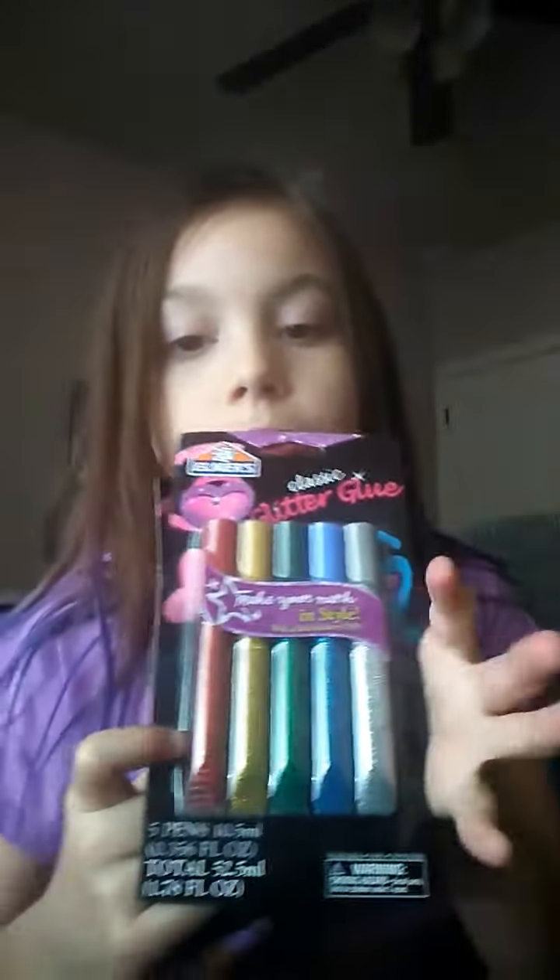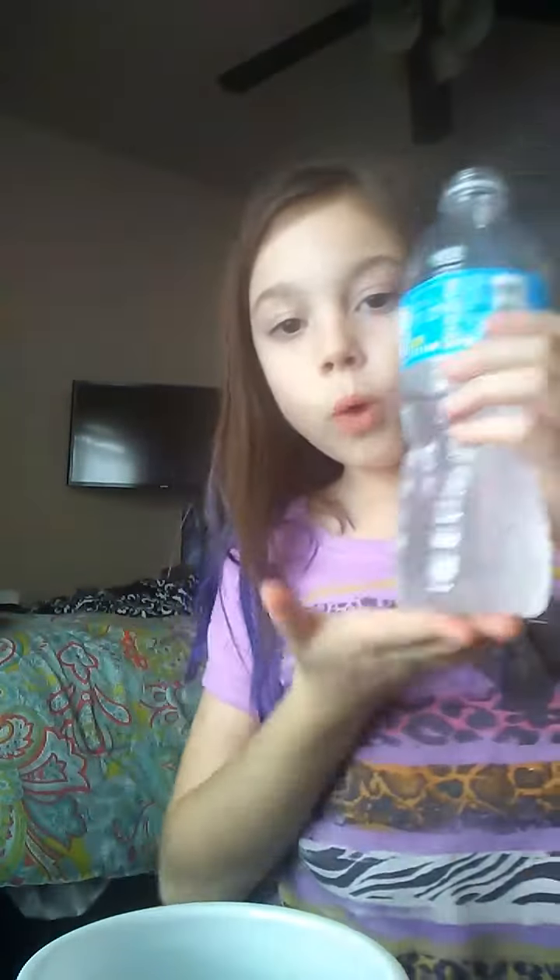I've got silver, blue, green, gold, and red glitter glue, and then I have this little container that I'm going to be mixing it in. Basically all you need for this is Tide detergent or any detergent that you have. This is how much Tide detergent I have, and then you need water — super duper hot water.